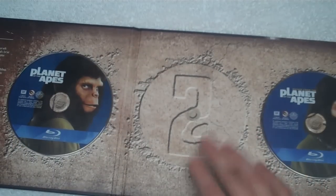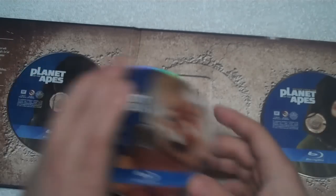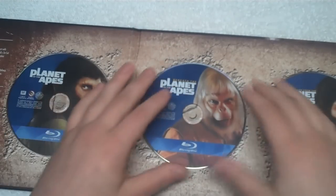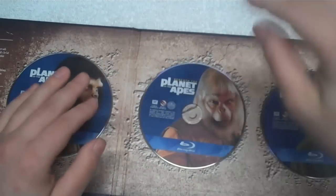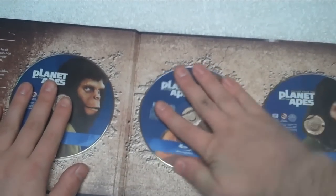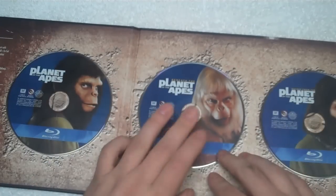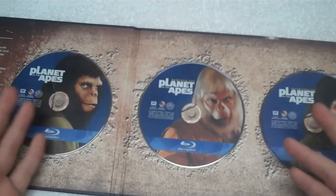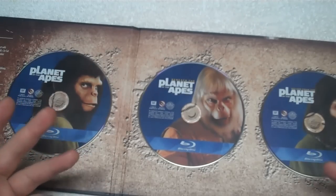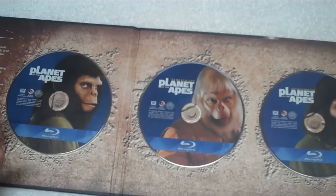Once you finally get a disc off, the back shows the film number. Getting them back on is even more complicated — you have to align it carefully and apply a decent chunk of force without cracking the inner plastic. I can't imagine these gel holders are going to last too long; a couple of years and they'll probably degrade. They don't seem environmentally friendly, and they're not good for the discs — you have to pull, bend, and basically scratch them to get them off.